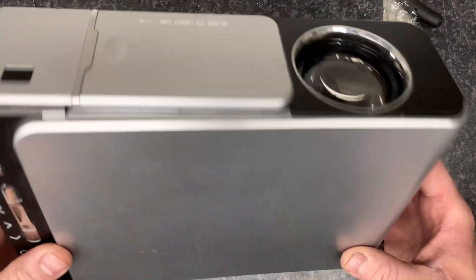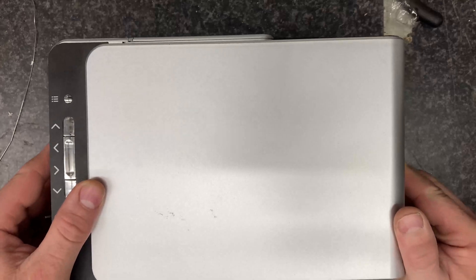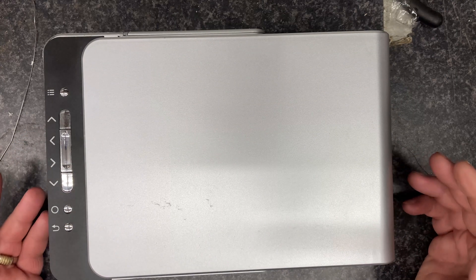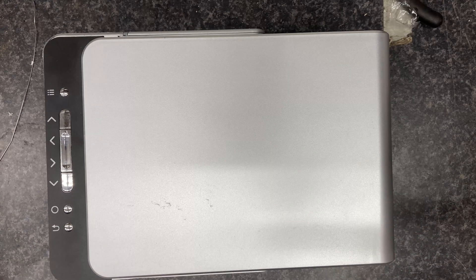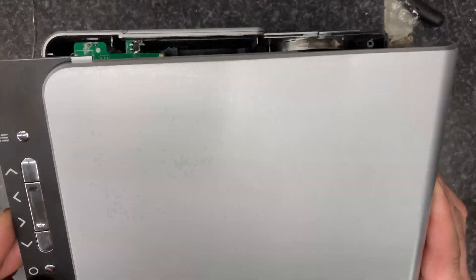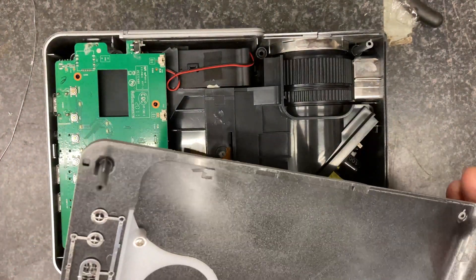We've got here a Chinese LED projector. I've taken this apart once to try and diagnose the fault and I know what's wrong with it. I had two of them and managed to get one working, but I thought it'd be interesting to do a video on what's inside it. The top case is just a flimsy piece of plastic that's going in the bin.